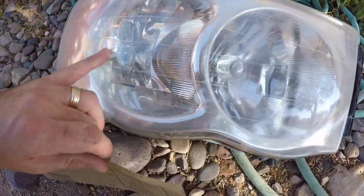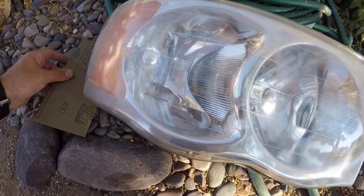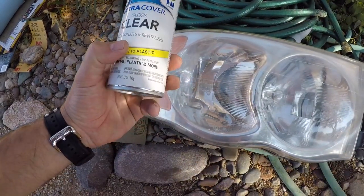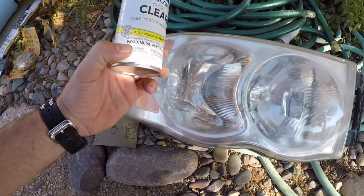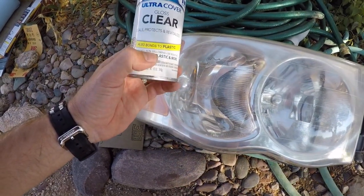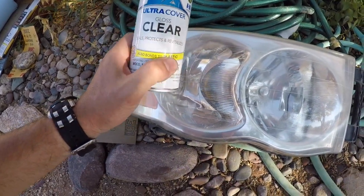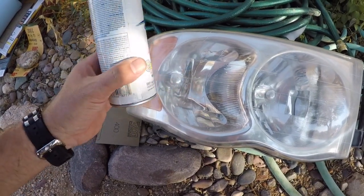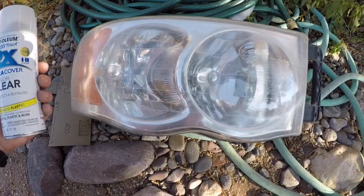We're going to put a clear coat on it. This is the clear coat — the reason this one works well is because it's non-yellowing. You don't want it to yellow, and you also want UV resistance. It's good for plastic headlights. We'll put a couple coats on there, and I'm going to speed the process up a little bit.